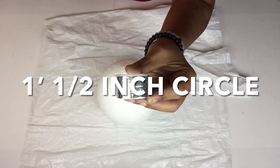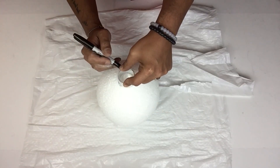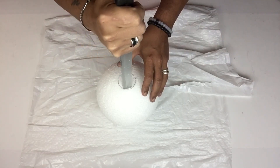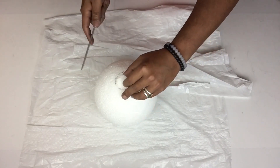I needed a one-and-a-half-inch circle, so I'll be using a napkin holder to trace my circle on top, and then I'll be using my knife to cut it out, cutting down until I reach the bottom.